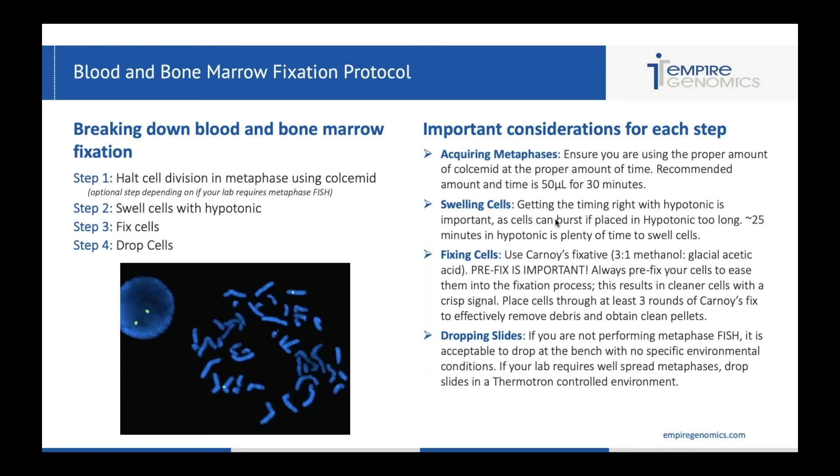The three-to-one methanol to glacial acetic acid is very important. Prefixing with the Carnoy's fixative is going to yield a crisp, clean cell and crisp, bright signals. A lot of labs skip the prefixing step, but it really makes a big difference in the results. Without prefixation, you could shock your cells — you don't want to just throw 10 mils of very harsh fixative on top of cells. Adding one to two mils of fixative in hypotonic for that prefixing step eases those cells into the fixation process. You also want to place the cells through at least three rounds of Carnoy's fixative to effectively remove all the debris and obtain clean cell pellets.